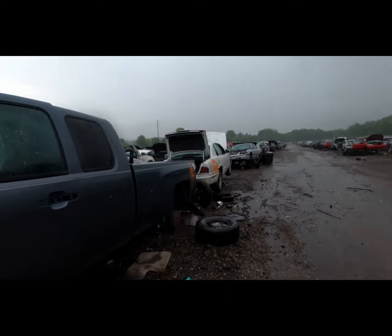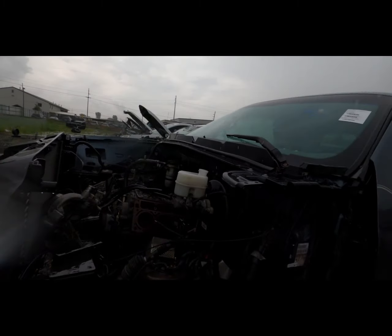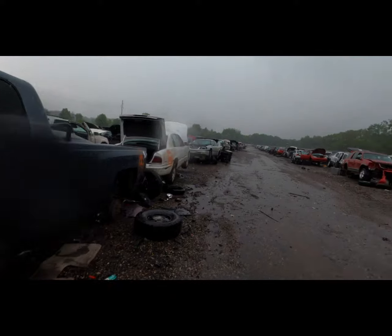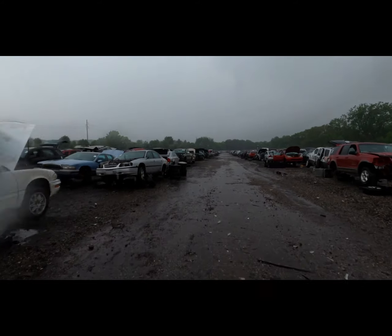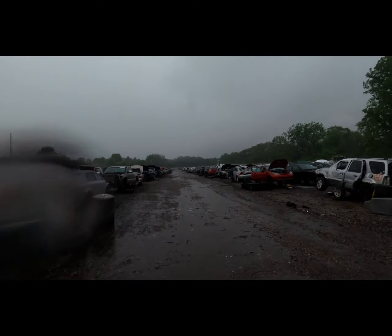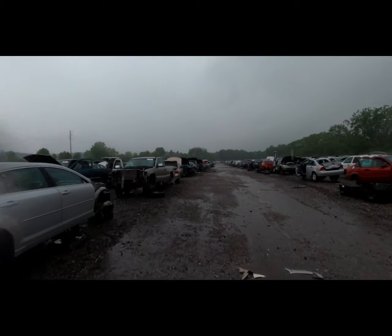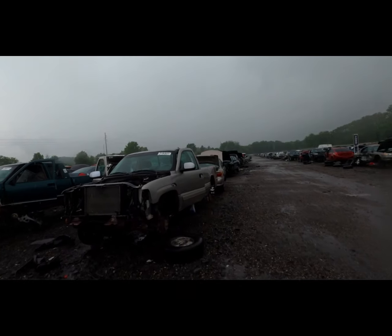Here are some Gen 4 rods for those of you who just have to have that kind of thing. I'm not sure how often they flip their inventory out here — I don't think it's super often. This place has only been open for about a year or two, so it took them a while to populate everything.